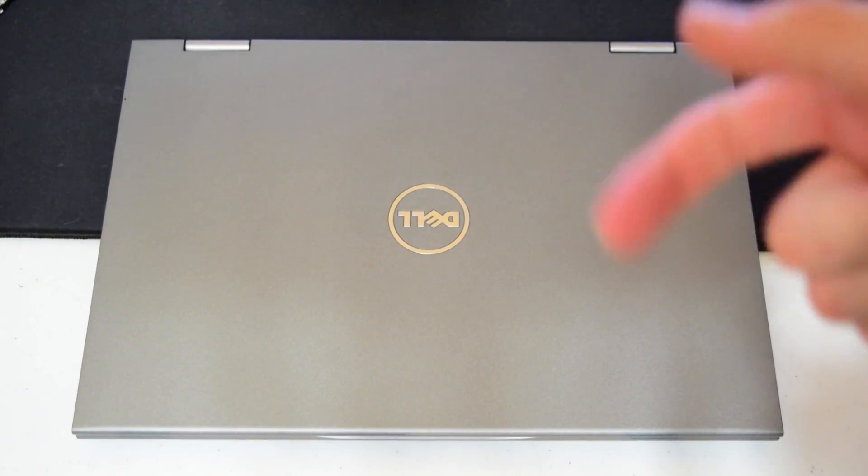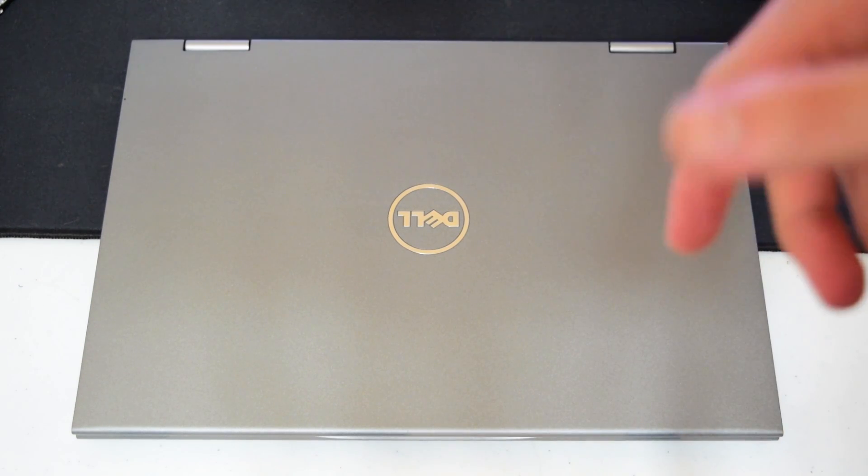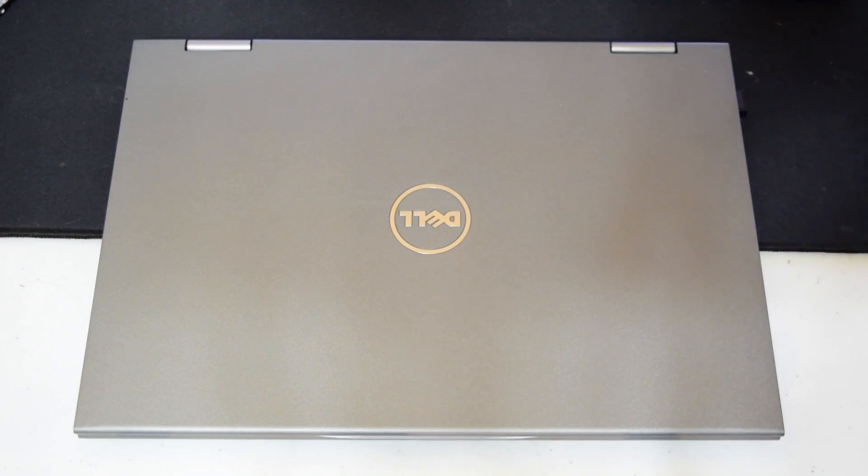That was really all there is for the upgrade. This laptop was very easy to upgrade, and Dell did a good job on this. I do not know for sure if it voids your warranty or not, but I do not believe it does. That was the upgrade video for this laptop. I will be doing another overview — a much more in-depth overview — going over pretty much everything, nitpicking what I do and don't like, but that'll probably be a couple weeks away. I really want to use this laptop enough to get to know it.